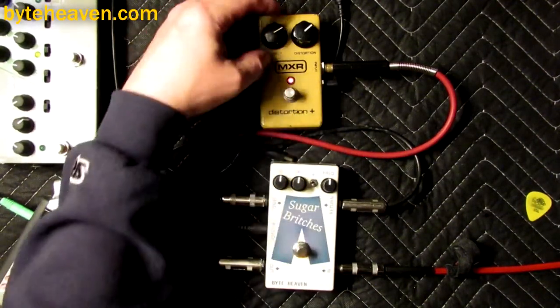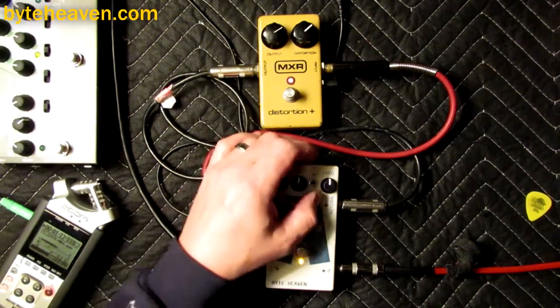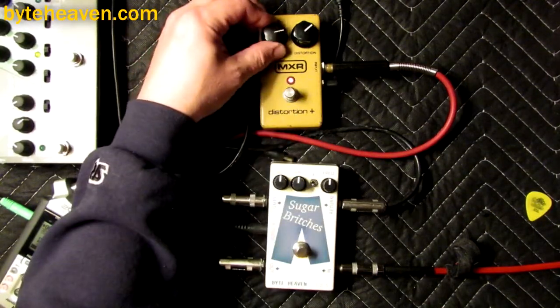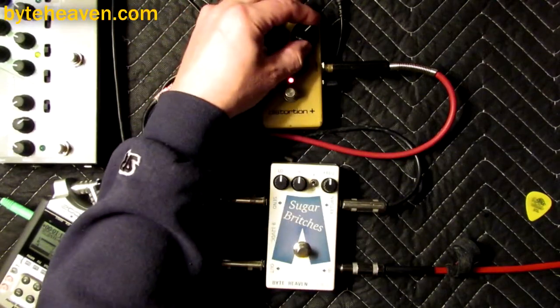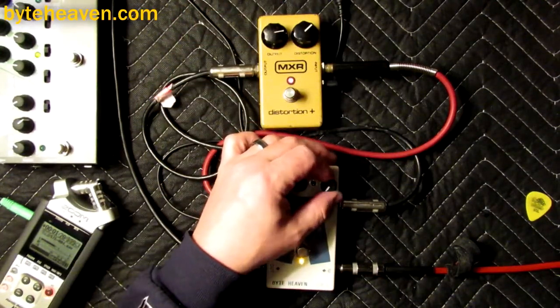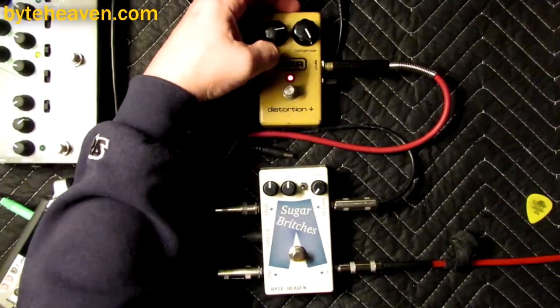I figured this would be an inverting pedal because of the age and the design. When you use it just by itself, it's a really farty distortion. Let's crank it.